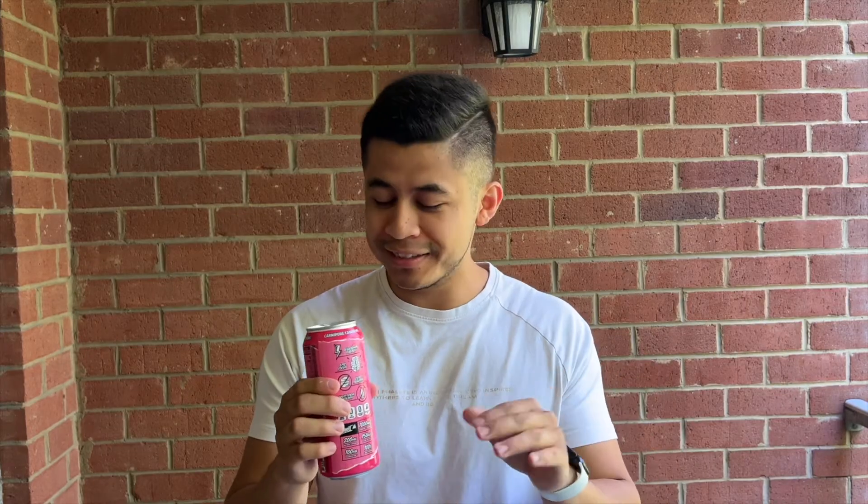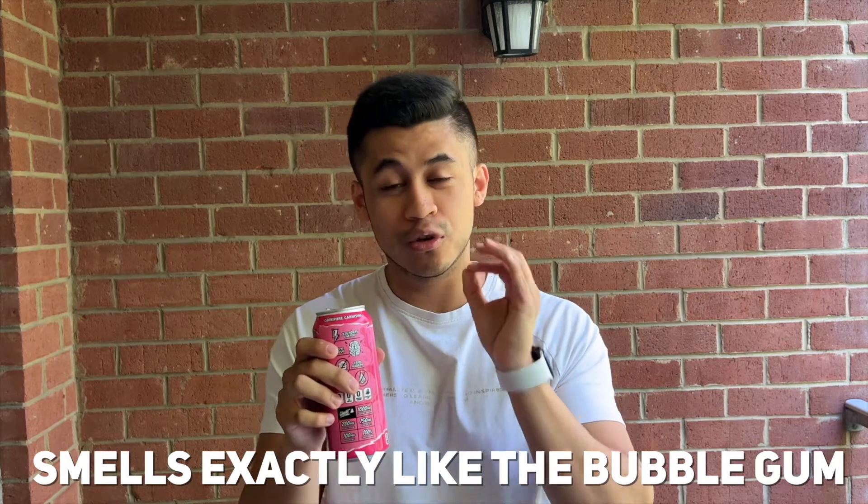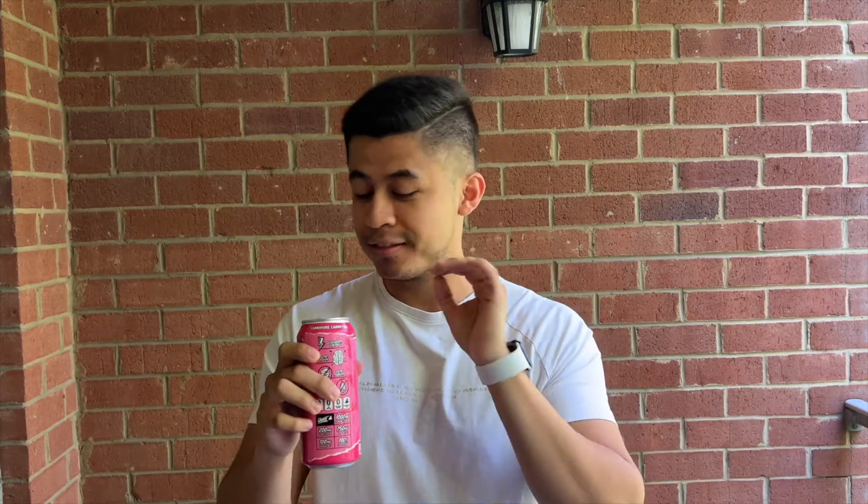Right off the bat, smell-wise — if you have had the Bubblicious Bubblegum, this smells identical to it. They nailed it. I'd give the smell a 5 out of 5. My mouth is watering because I know how the bubblegum tastes, and I'm very hopeful that it'll taste exactly the same way.